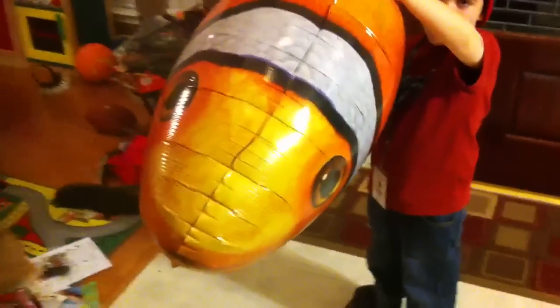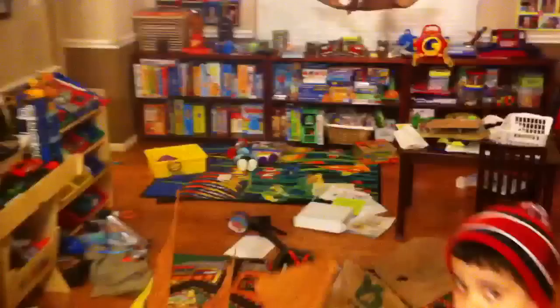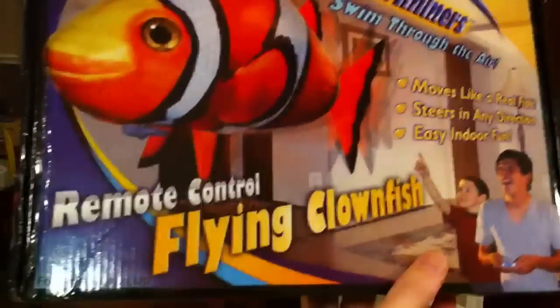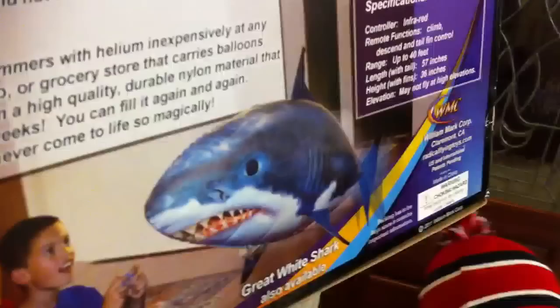And this is the Air Swimmer. They also approached us about doing the shark, which we're hopefully going to get as well — that bad boy right there — so we can chase each other around the house.